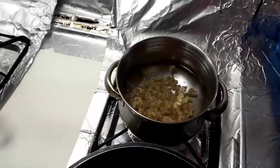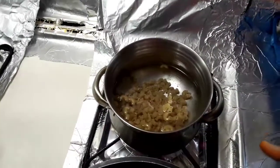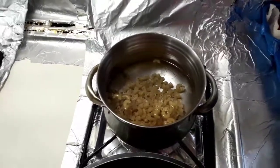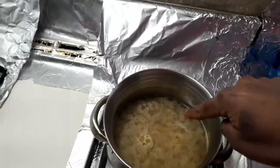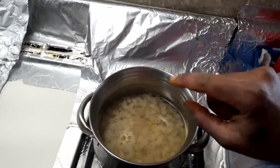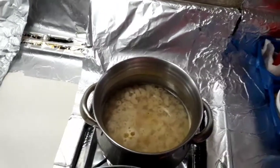Let's cook the pasta. Wait for it — when you look at it, the pasta will be soft. Then let's strain the pasta.